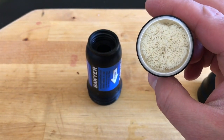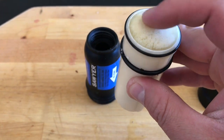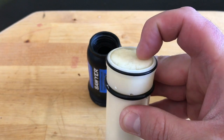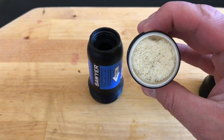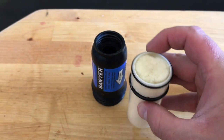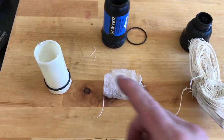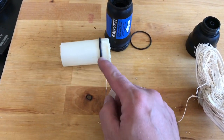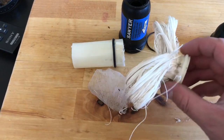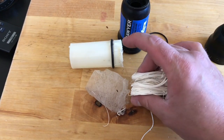Those strands aren't free-standing — it's almost like a large filter right here. I went ahead and took a hacksaw and cut around the circumference of that, releasing the main filter head. This is all bound tightly together.